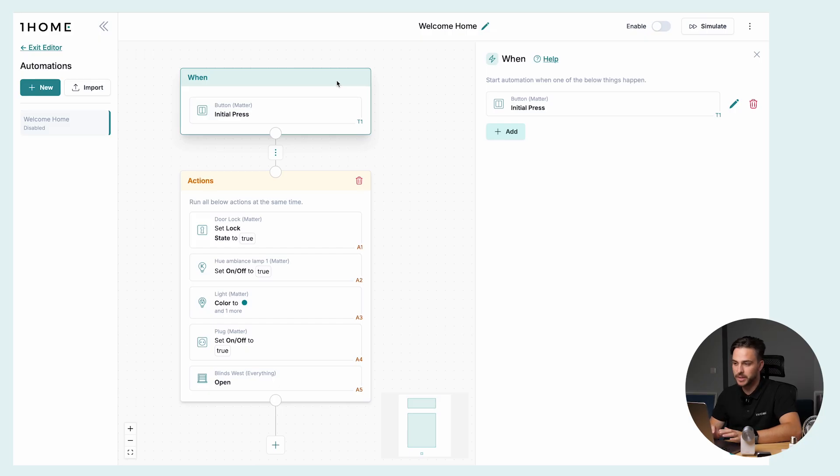Here's an example automation — it's a Welcome Home scene. For the trigger we have set up the Philips Hue push button. When it's pressed, the Nuki DoorLock locks the door behind us, we turn on some mood lighting with the Nanoleaf, we turn on the Philips Hue lights, we turn on the ventilation with the Eve plug, and we also open a Loxone blind.